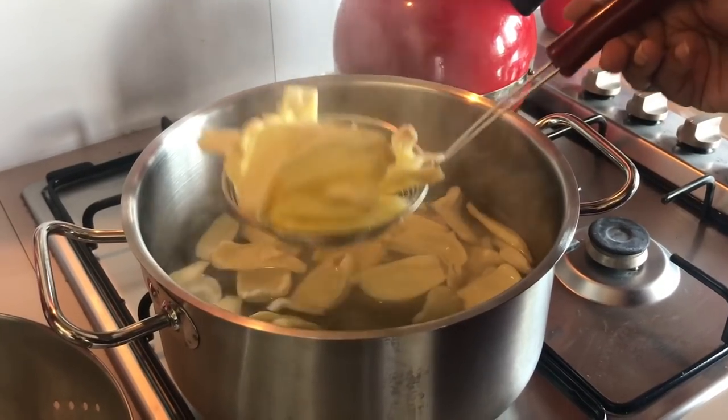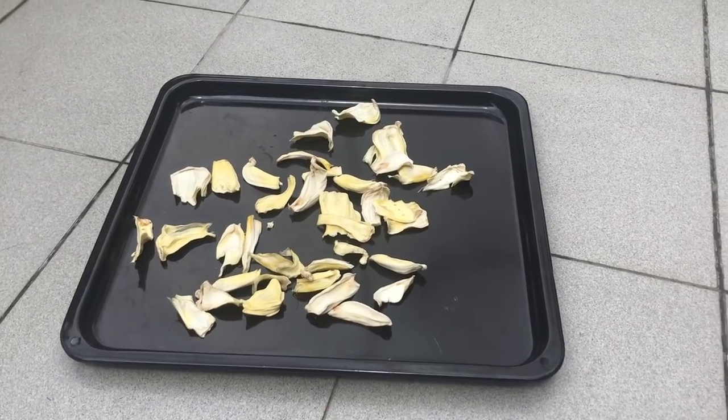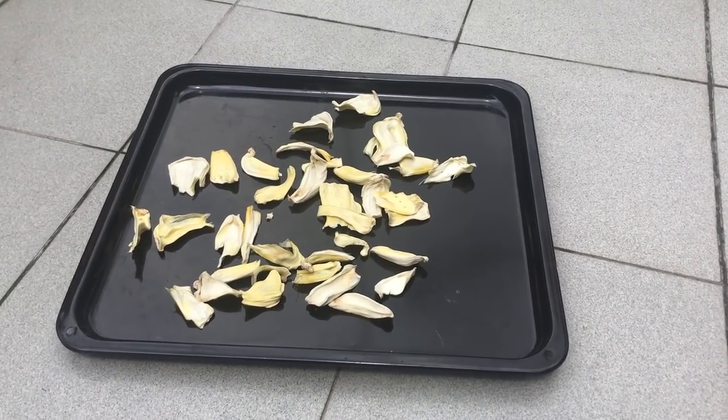Then add the water to the bottom. It's called the water to the bottom. Then the water is the water to the bottom. We have a lot of our own.